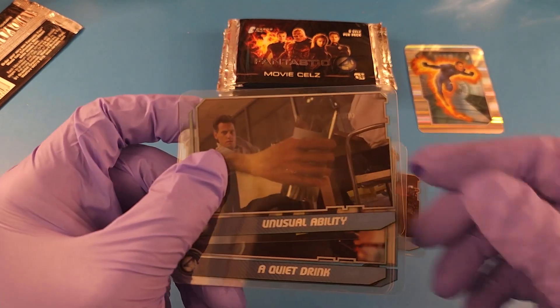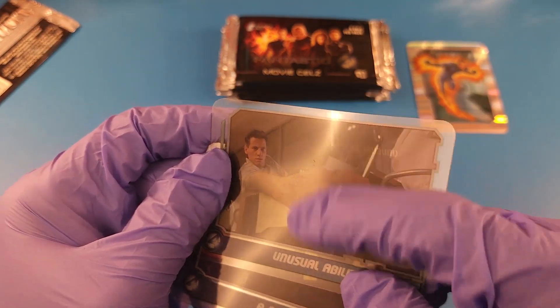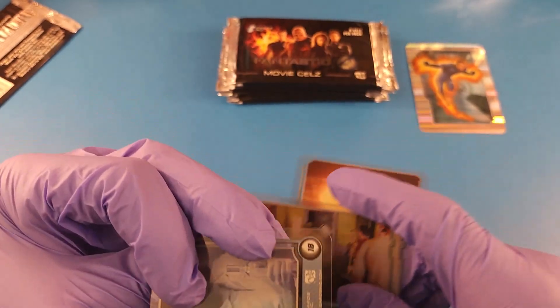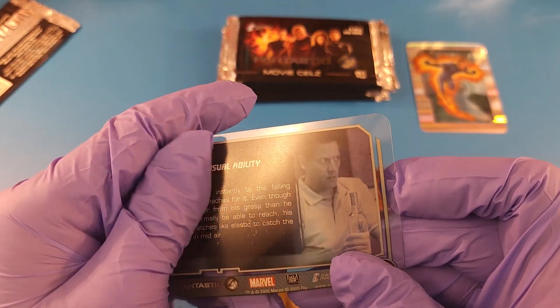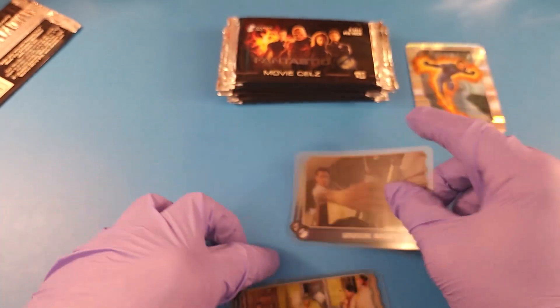There we go, that's a little bit better. You guys can see the scuffing where they kind of stuck together. I'm not sure if that will wash off, but it looks like permanent damage. So that's what that crackling sound was — these were stuck together and the ink from one card binds to the next card.